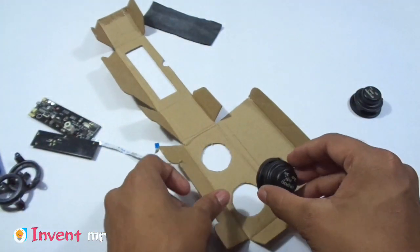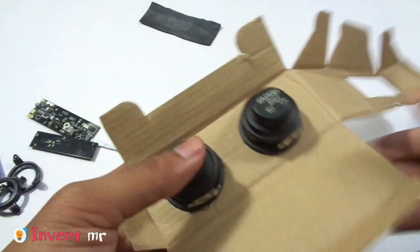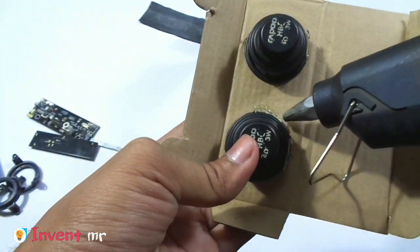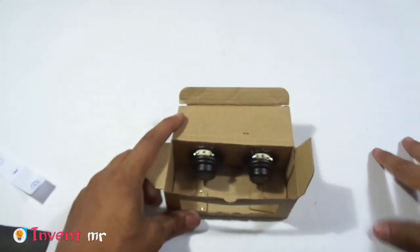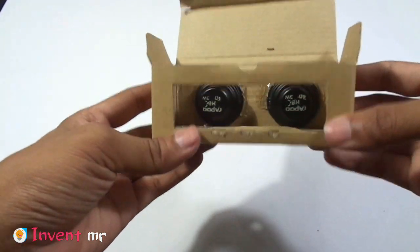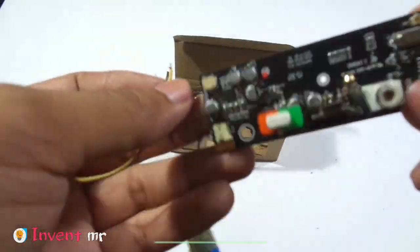I am going to use hot glue to secure everything. I have got the hot glue and I will apply a little bit more. I will make sure there is no sound leak. I will also use wire glue and solder.